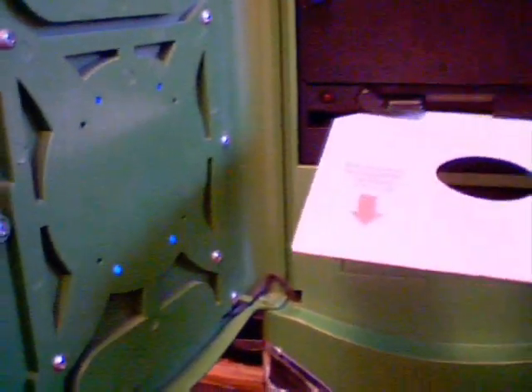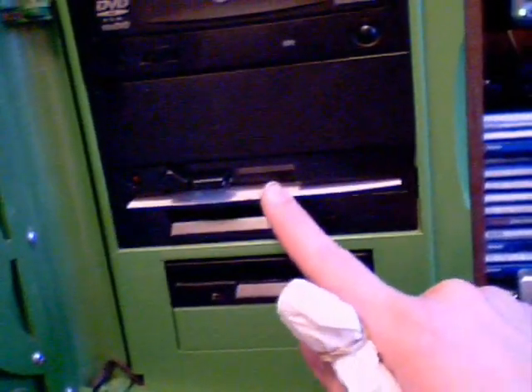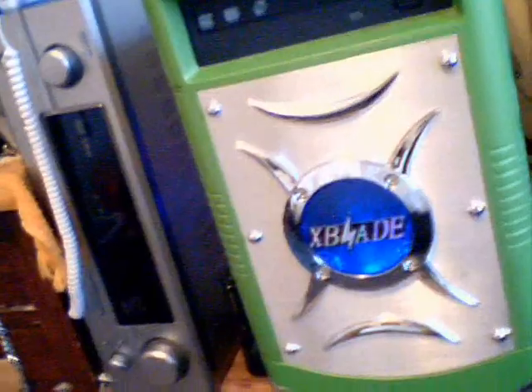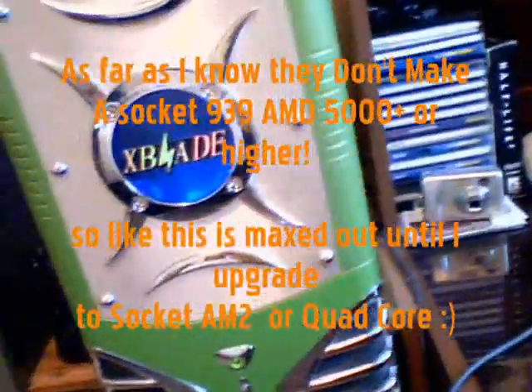The 5-1/4 drive has a red light that lights up when it's active — pretty hot. It's a Socket 939, the fastest you can buy: a 4800-plus dual core. The motherboard is an MSI Neo4 SLI, so it supports SLI.